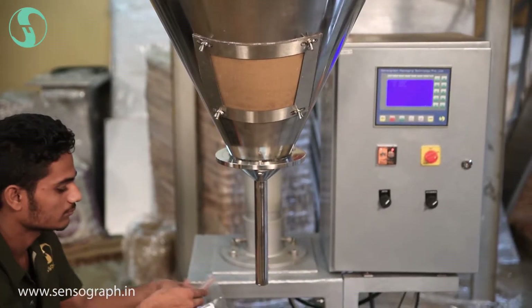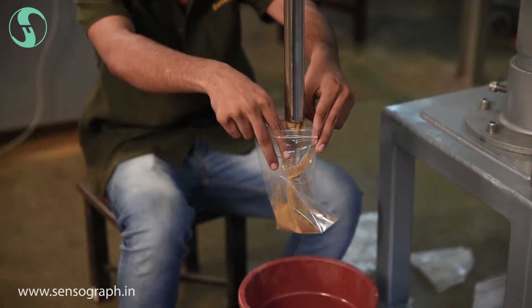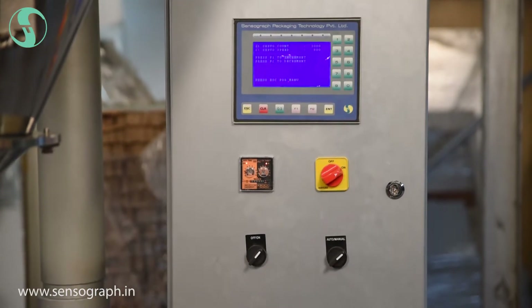We can make pouches of 10 grams to 5 kg. Ready pouches, once filled, can be sealed manually. The operation of the machine can be managed using the digital controller.